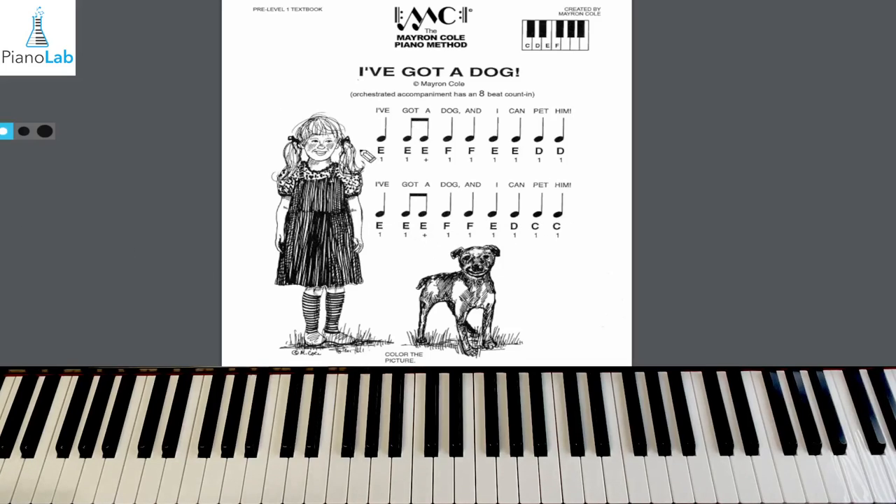We're ready to add the notes to this line, but let's break it in half. We still have E, E, E, F, F for the first half. Let's jump to the second half — all we have is E, D, C, C. We're going to focus on this part. Here we go. Hands ready? One, two — second half, play E, D, C, C.